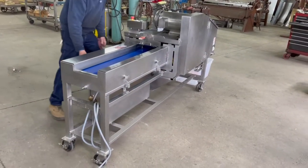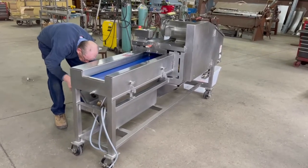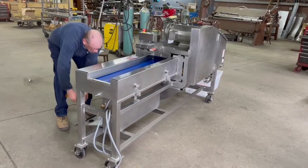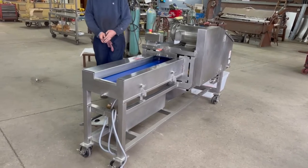We're going to fire this machine up. The cutting parts are set for quarter inch by quarter inch by whatever the thickness of the product is. In this case, the ham is about half an inch thick, so we should be getting roughly quarter by quarter by half an inch or so.